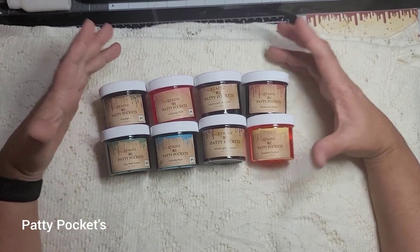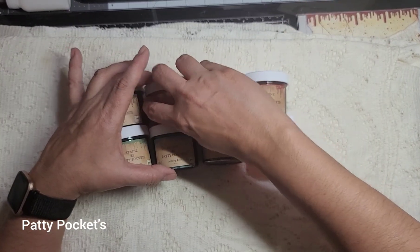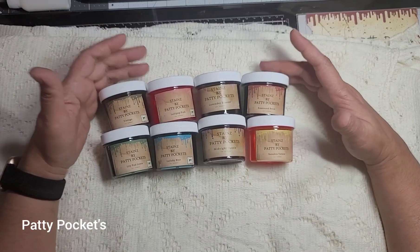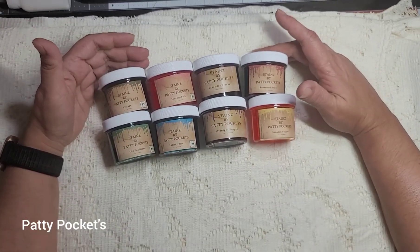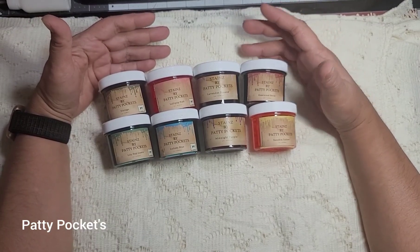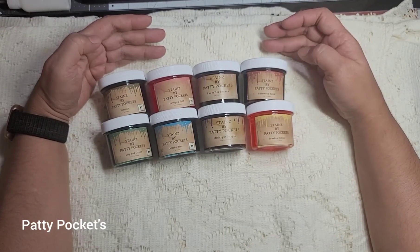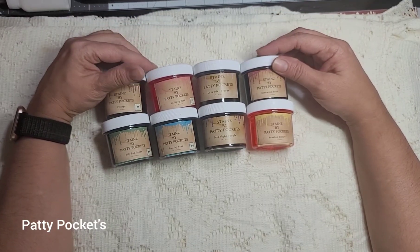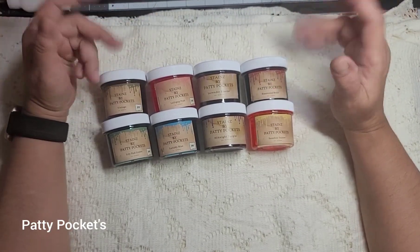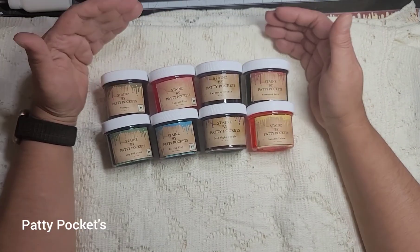I decided to do this thinking it's a great way to get all the colors, and of course the price is less than the regular size. I just wanted to do a shout-out and let you guys know this is now listed on my Etsy. I also wanted to do a giveaway — this set is going to be the giveaway prize, open to everyone, no matter where you're from.